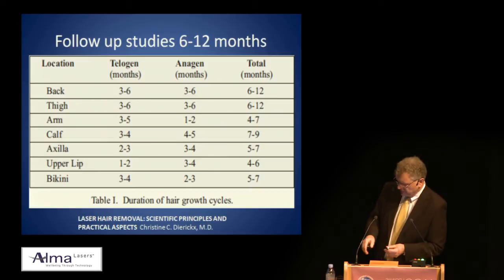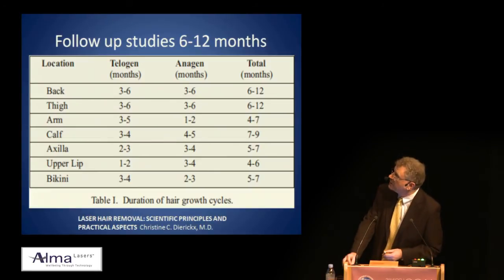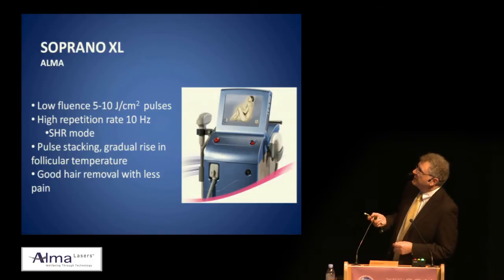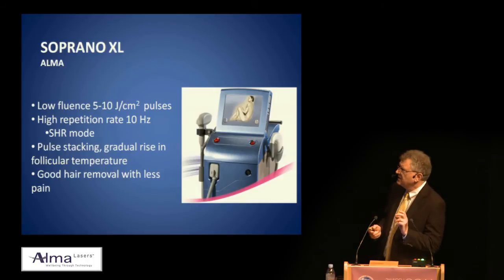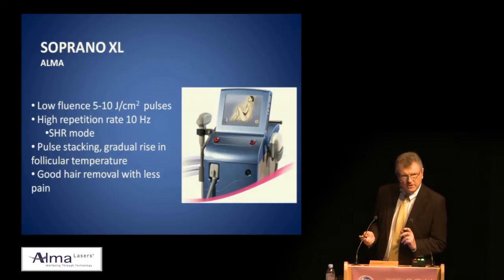Christine Dirich has done some wonderful work in terms of follow-up studies with regard to telogen and anagen phase lengths. The two devices I'm comparing are the Soprano XL using low fluence — 5 to 10 joules — at a high repetition rate of 10 hertz, with pulse stacking producing a gradual rise in follicular temperature. That's the key thing: the epidermis is preserved but the follicle, your target, is heated.